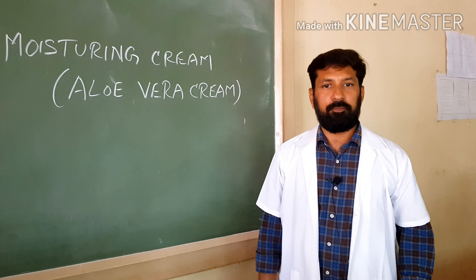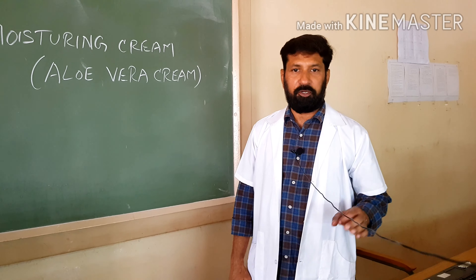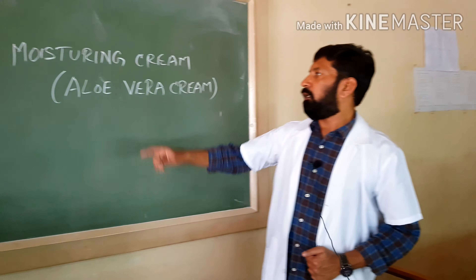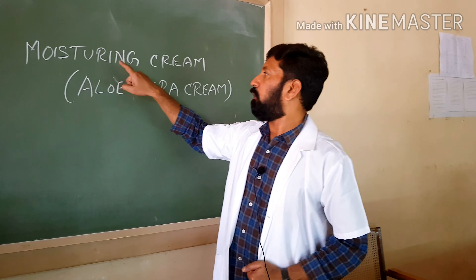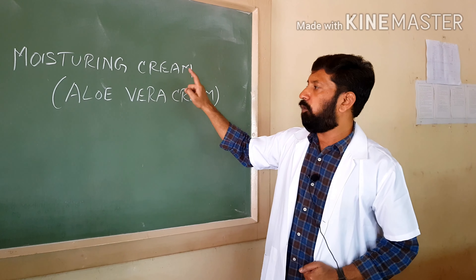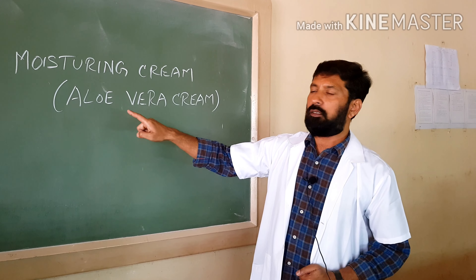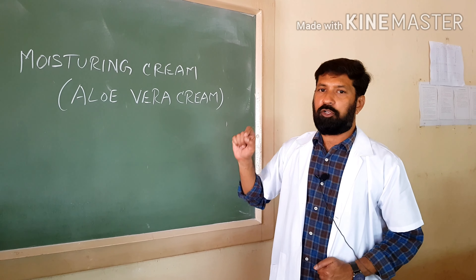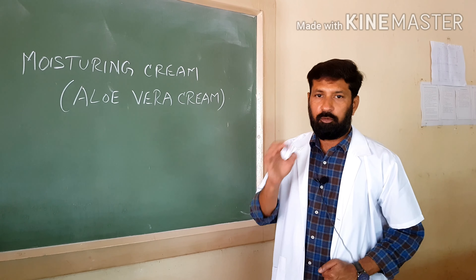Welcome to advanced pharmacognosy. Today we are going to prepare herbal preparations. In herbal preparations, we are going to cover herbal creams. In herbal creams, today we are going to prepare a moisturizing cream — specifically, how to prepare a moisturizing aloe vera cream.